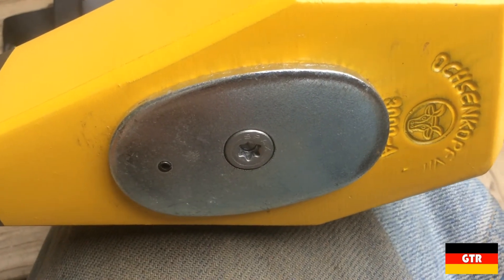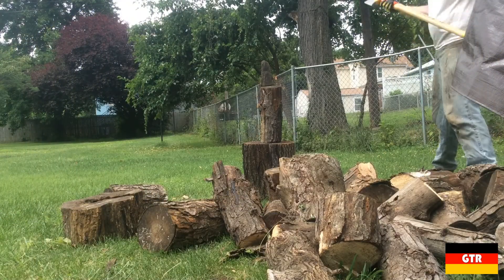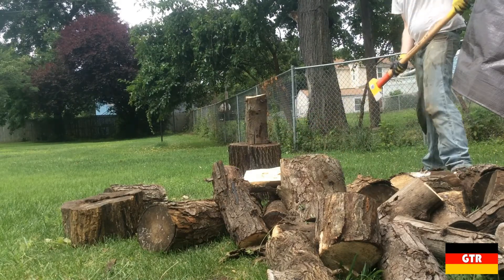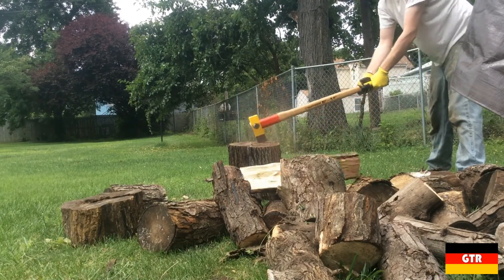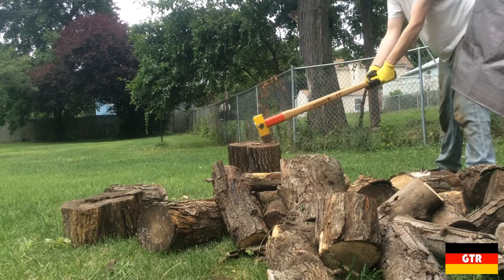The fitting set and handle can be purchased separately. Now let's go split some wood with this thing. This was all well seasoned wood cut last summer that I haven't got around to splitting. All this wood was either green ash, silver maple, or black locust — all considered good splitting woods.